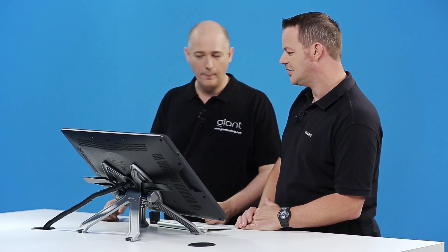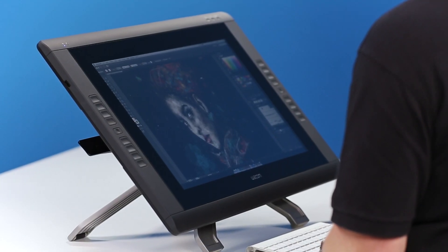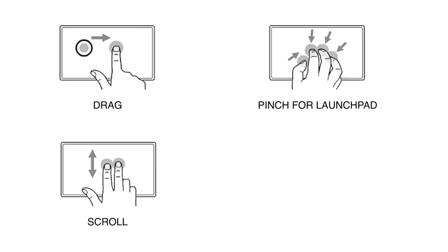Ian, you're using the Cintiq 22HD Touch in your training facility. I guess you get a lot of feedback from your customers on the multi-finger touch. We get an awful lot of positive feedback about the gestures which can be included within this application, within this size of screen.